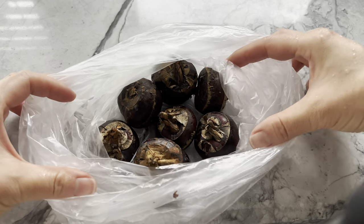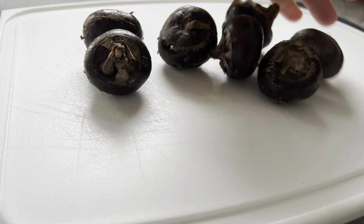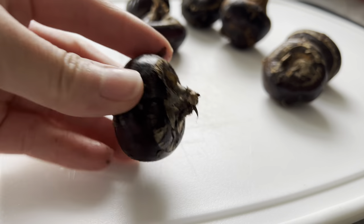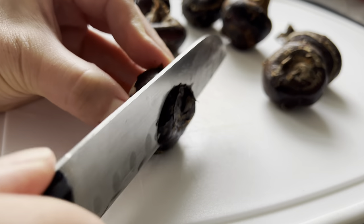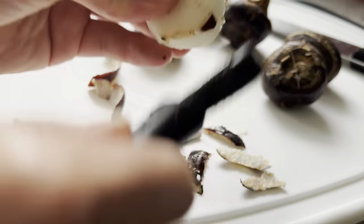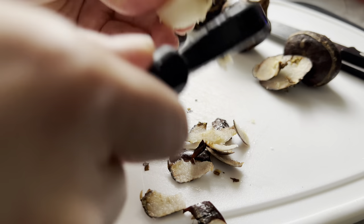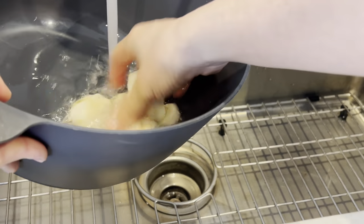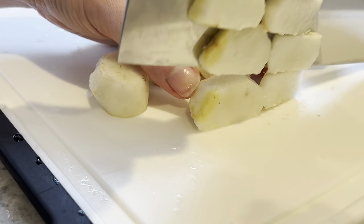For today's recipe you'll need some water chestnuts. I picked up several fresh ones from my local Asian supermarket and used about six of them. If they're not accessible to you, feel free to use canned ones, which require less work since they're already peeled and sliced. If you're using fresh water chestnuts, cut off the ends, peel off the skin, rinse them, then dice them up and set them aside.